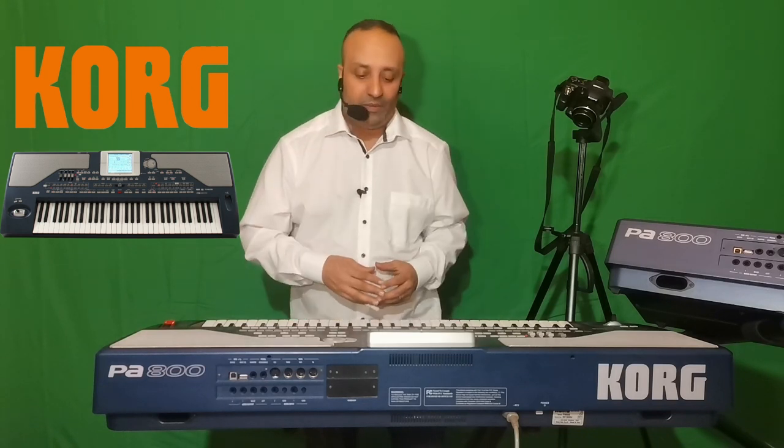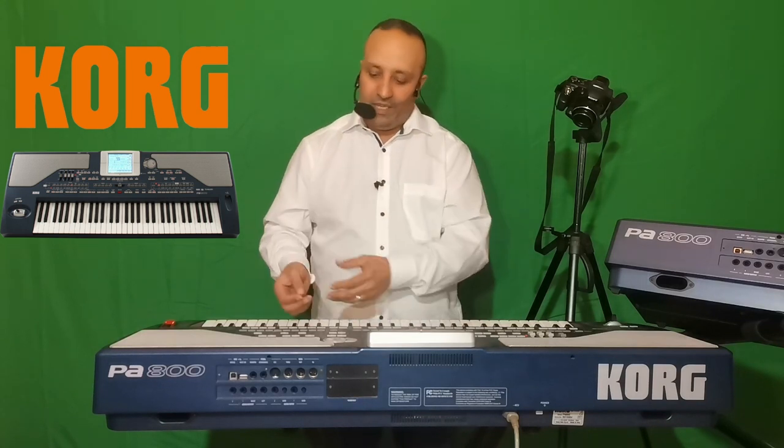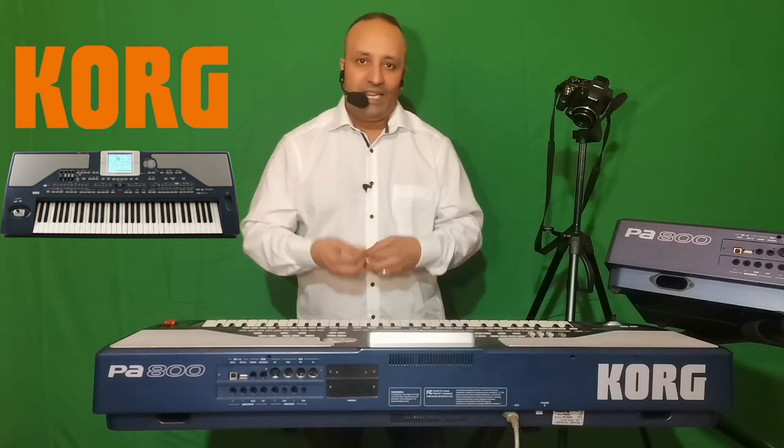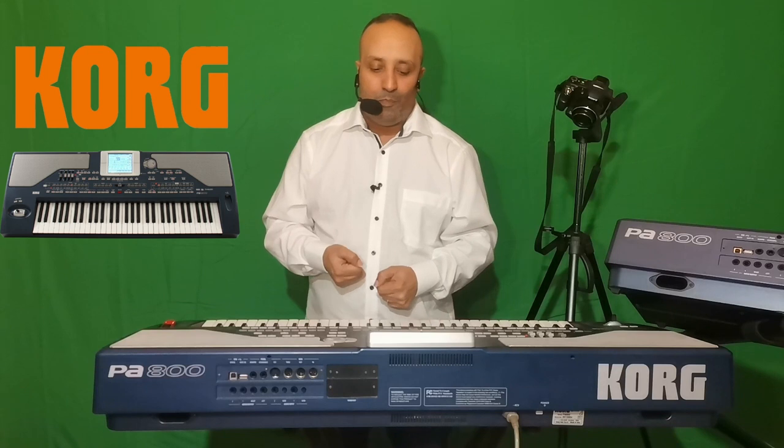Pour ce qui est du son, il y a dans le clavier un éditeur de son — un endroit où vous allez voir comment il est composé. On rentre dans la carte génétique du son pour voir comment il est fait. Grâce à cette édition, on va pouvoir modifier certains paramètres : la fréquence du son pour changer le timbre, appliquer plus d'effets, appliquer des filtres pour enlever ou rajouter des fréquences, transformer le son pour obtenir un résultat plus professionnel.